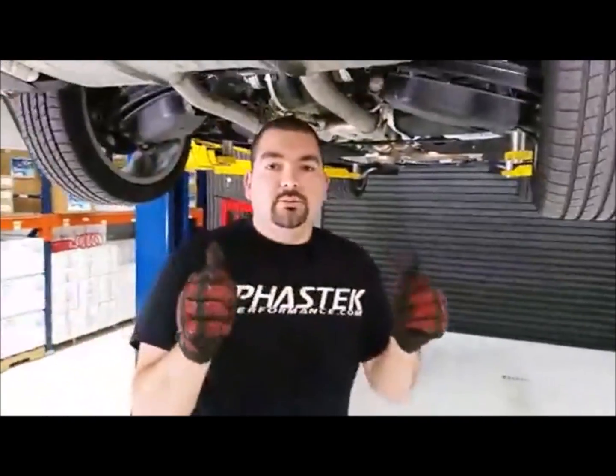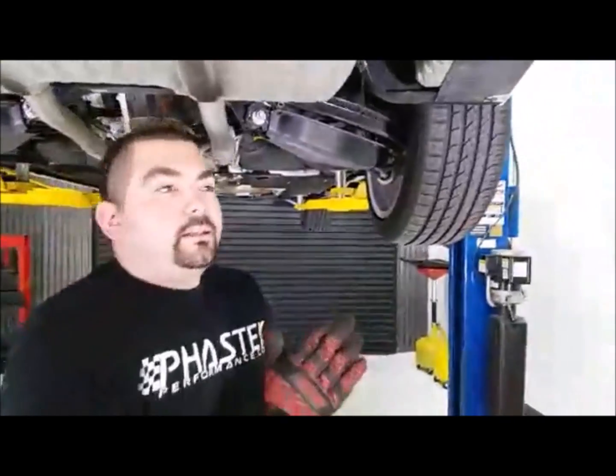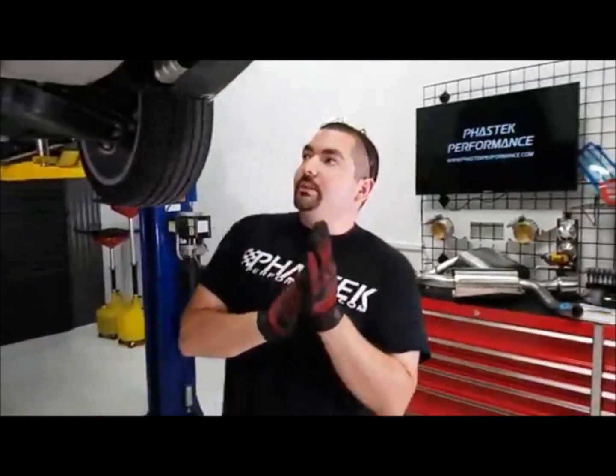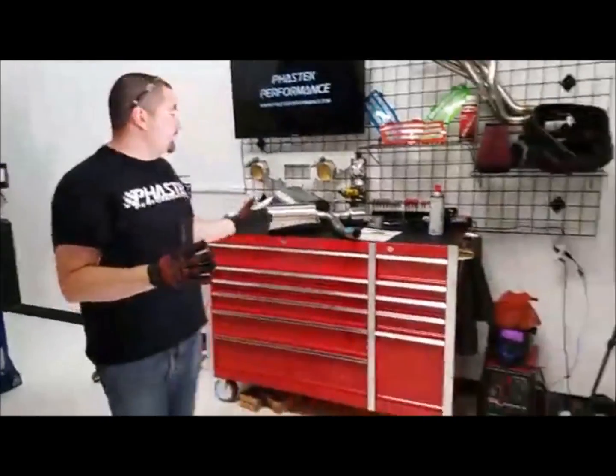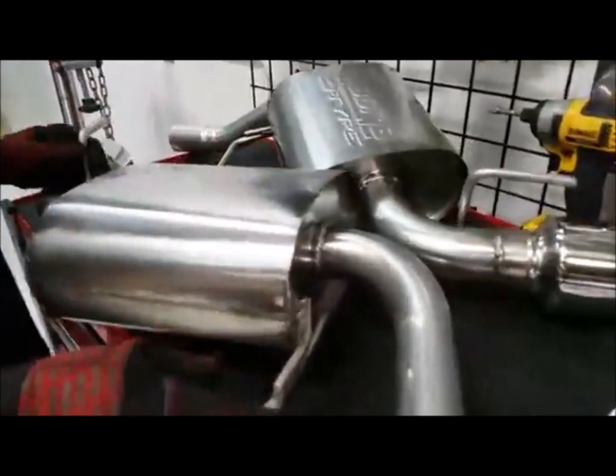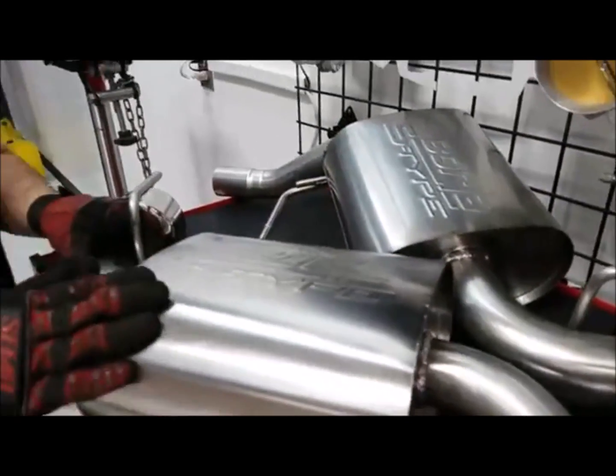Hey guys, Jason here with Fast Tech Performance. How's it going guys? Ricardo, how y'all doing today? Hope y'all's Wednesday is going as good as ours is. As you can see, Jason kind of panned over here — we have a Borla axle-back system that we're installing for you guys today.